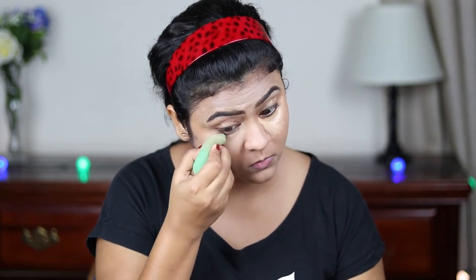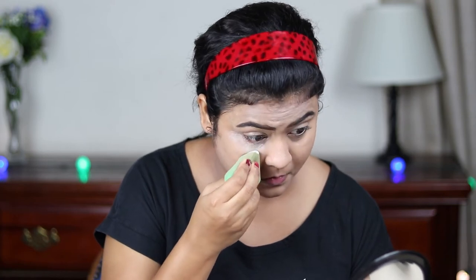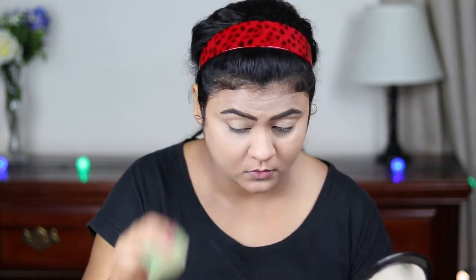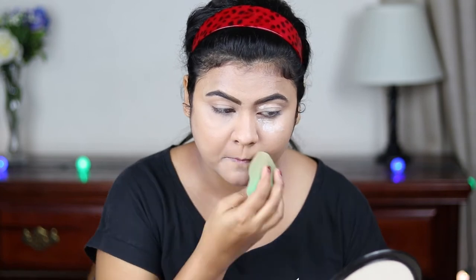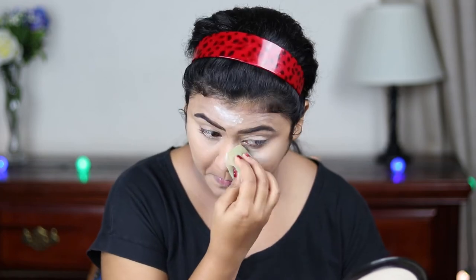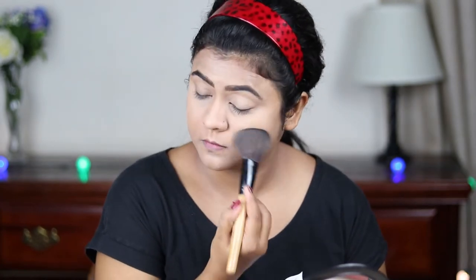Now for setting my face, I'm using this Oriflame translucent loose powder and with the same beauty sponge I'm applying it wherever I applied the concealer — it ensures that nothing is creasing. Now with a fluffier powder brush I'm just slightly setting my whole face.